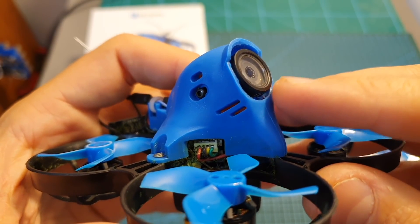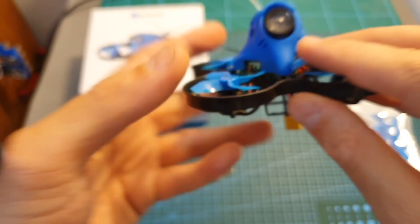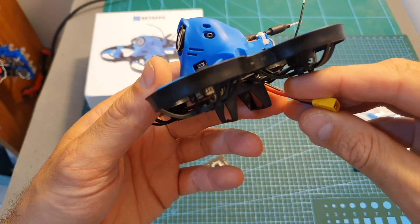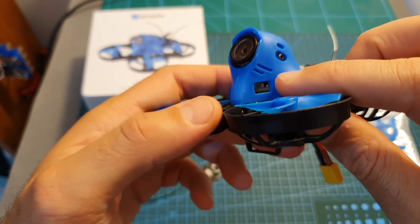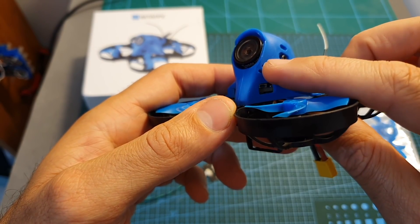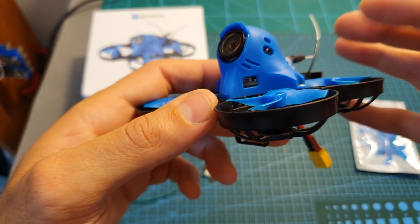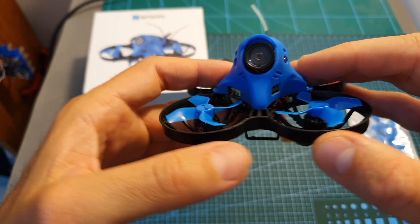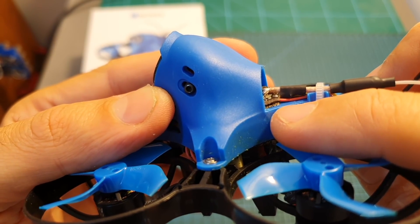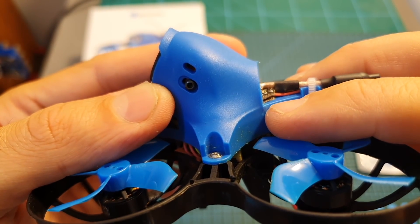By default the camera is set to a 16:9 aspect ratio, NTSC picture format, and it's not programmed to automatically start video recording when you plug the battery. I highly advise you to turn on the auto-recording feature because pressing the button is not very convenient. The nice thing about this camera is that when you unplug the battery the video is going to be automatically saved, which will save you some time and trouble. This version does come with a microphone but the audio is not very usable — I just muted it on the flight footage.